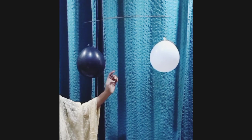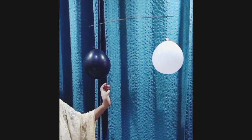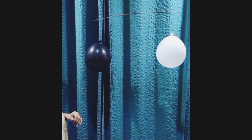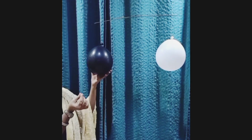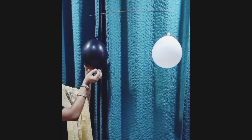You can see both the balloons are balanced as both have equal weight. Now we are going to start the experiment — I'm going to prick this black balloon using a needle. Let's watch the magic!